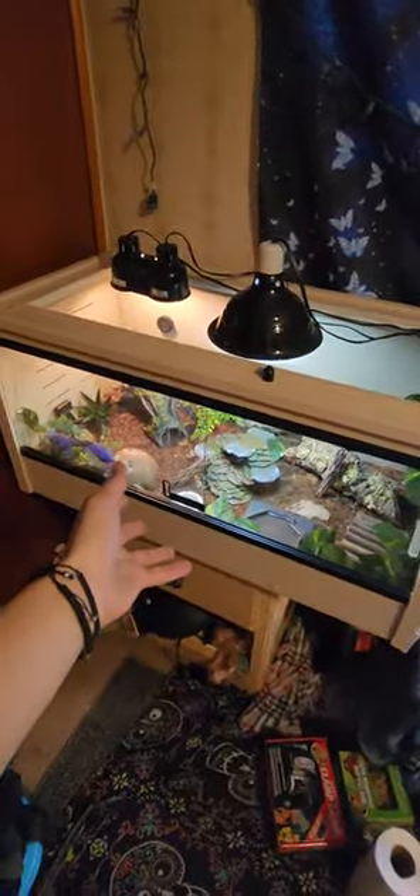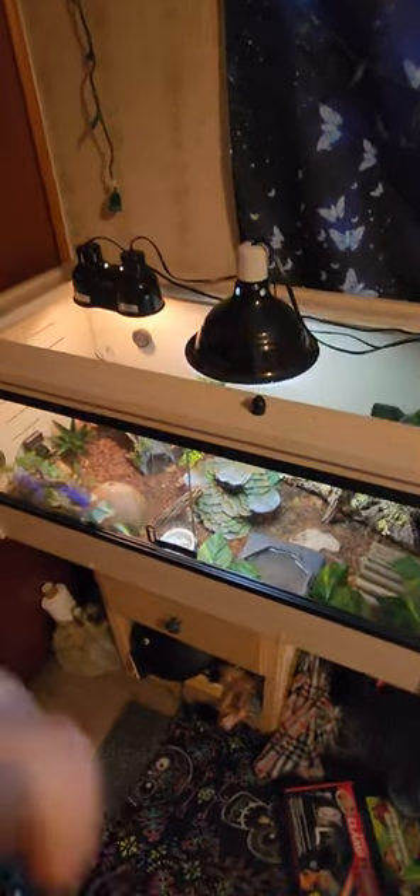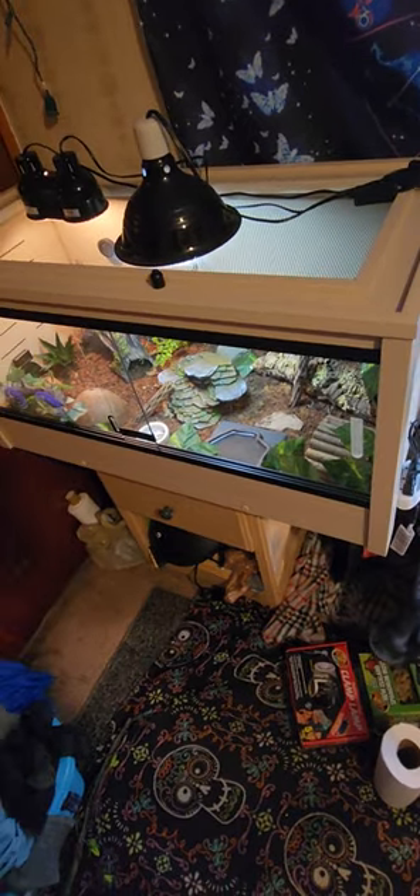So let's get right into it. The enclosure I have is called the 36-inch — it's a 40 gallon, three feet by 18 by 18 — and this is the Eco Flex by New Age Pet. As you can already see, it looks really really good to me.